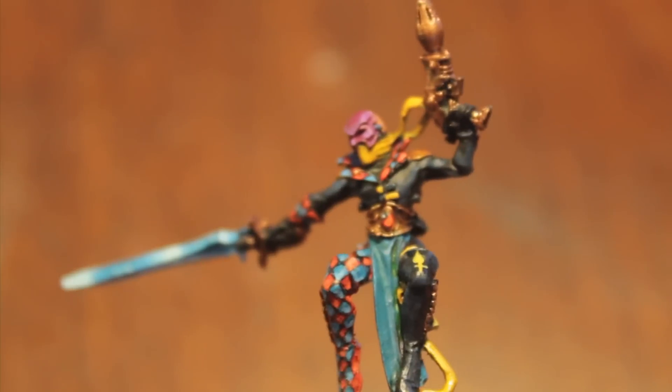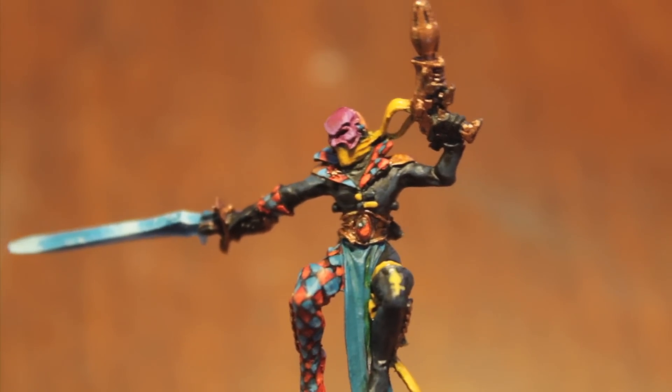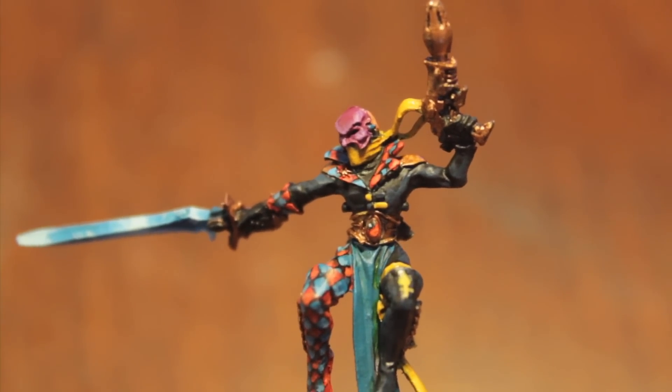Majority of gold for the weapons and I still have to highlight those up, but this guy is about 95% done. Let me know what you would do differently.